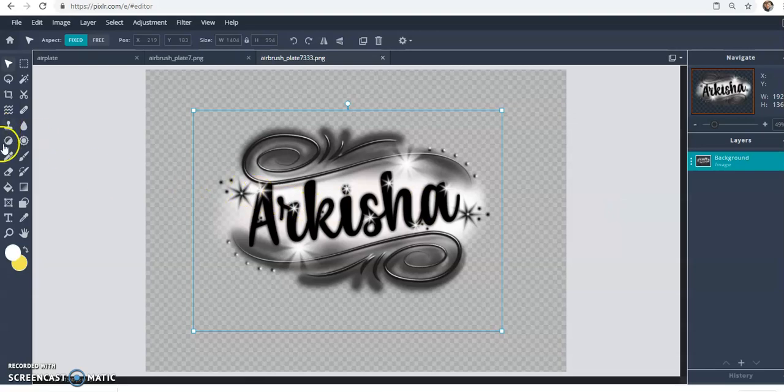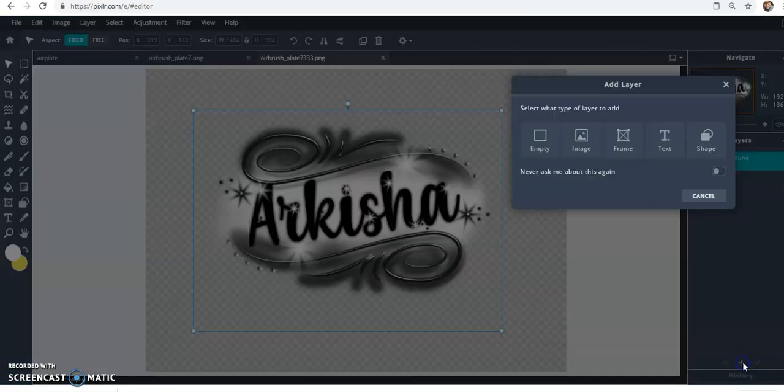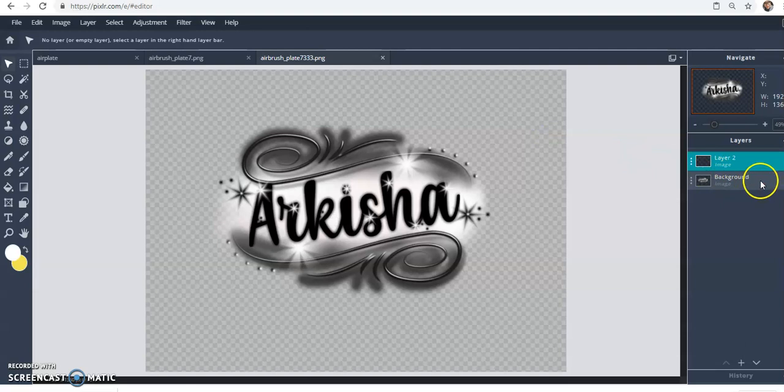If you're going to use it for an earring file or anything else like water decals or sublimation, you can use this image. But for actual print-then-cut work, it has to be placed onto something else and fit entirely within it, with no small stray pixels outside the boundary.